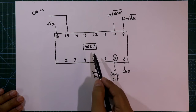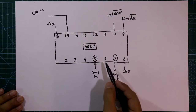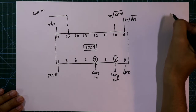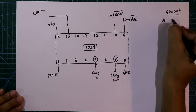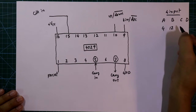When we use a single piece of 4029, we simply connect pin number 5 to the ground. Pin number 1 is preset. Now see the outputs and input pins. It has 4 inputs: A, B, C and D, at pins 4, 12, 13 and 3.